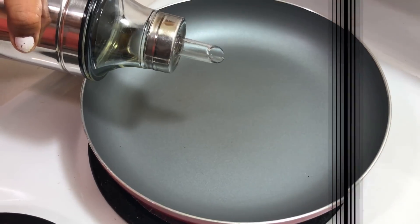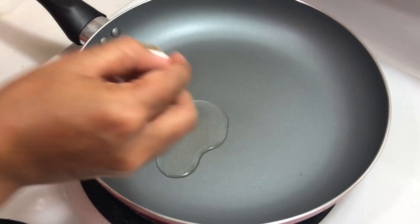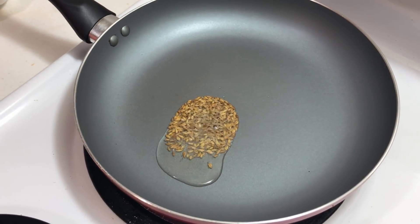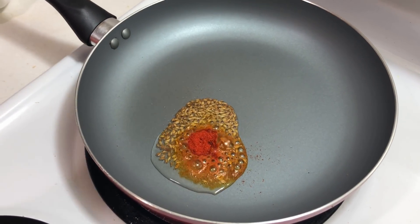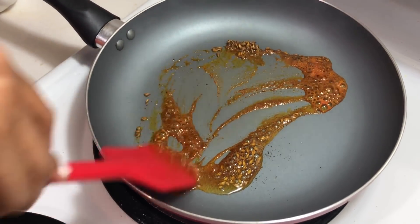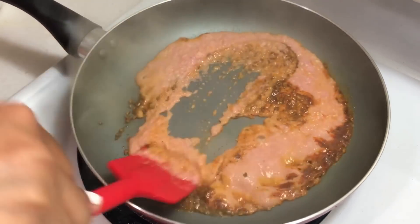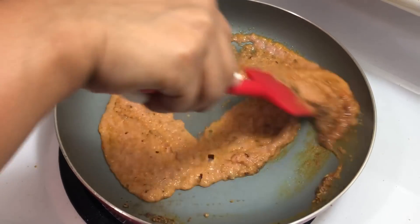To make mushroom curry, I'm adding oil in a pan, then cumin seeds. Once they splutter, I'm adding Kashmiri red chili powder and turmeric for good color — mix properly so it doesn't burn. Then I'm adding my onion-ginger-garlic paste that I usually make on weekends, and giving it a good mix.